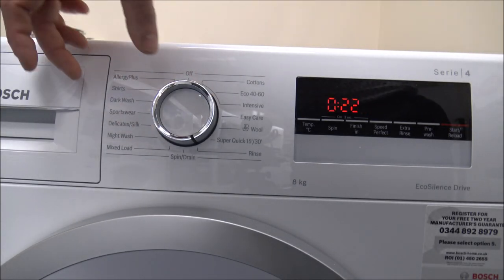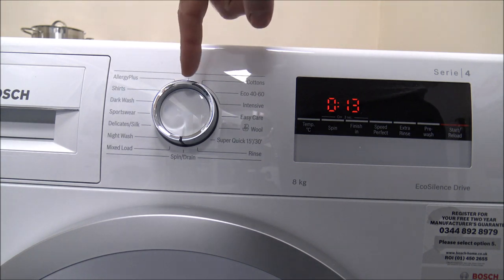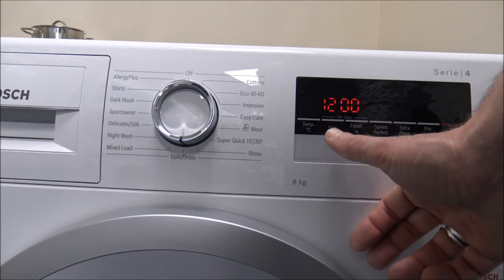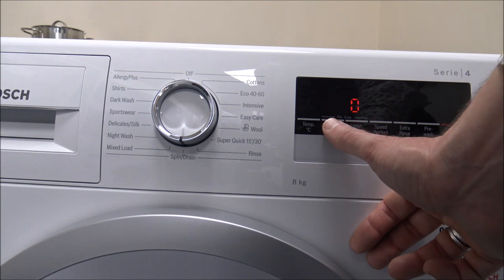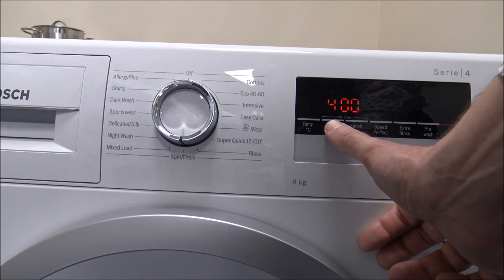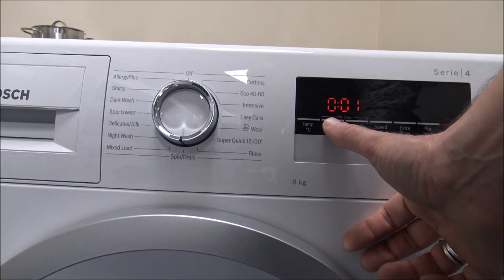You've also got rinse and spin, and at the very bottom you've got the spin and drain. So if you've hand washed something and just want to spin it and drain the water out, then Bosch have given us a dedicated program for that. You can also alter the spin speed — it starts off at the full 1400, and then you can go down to 1200, 800, 600, 400. So it's a good range of spin speeds.